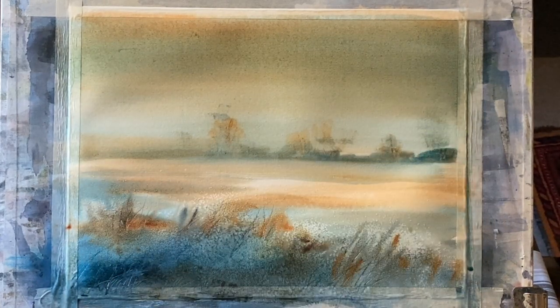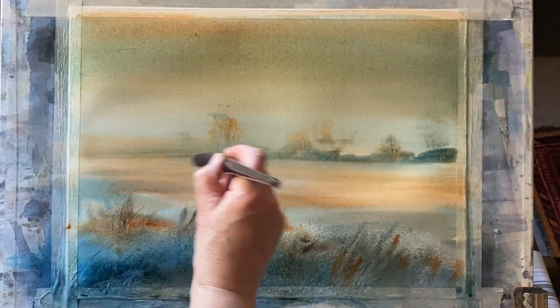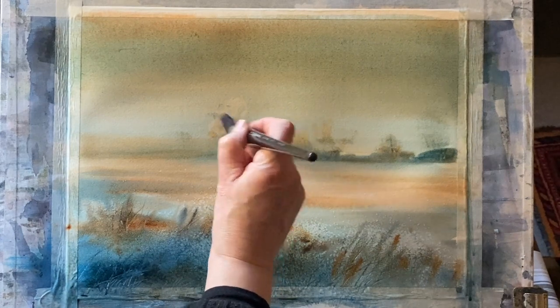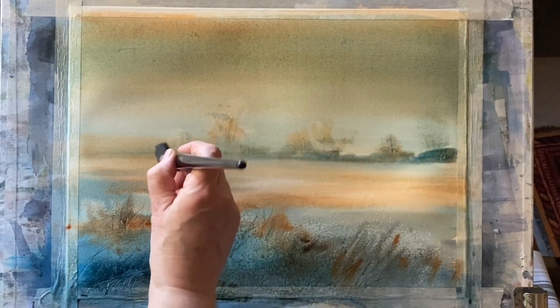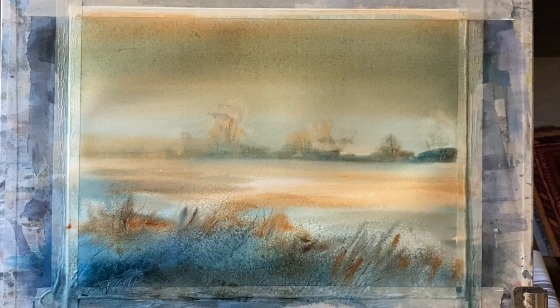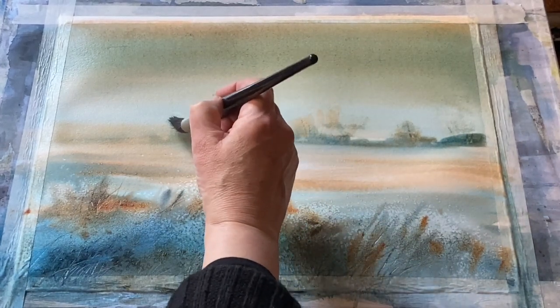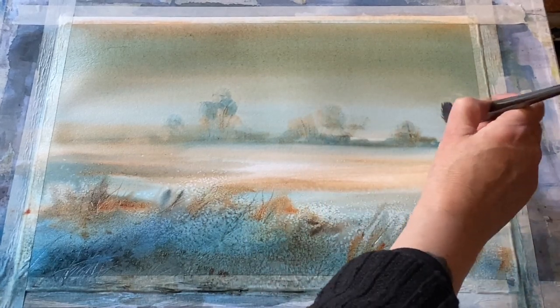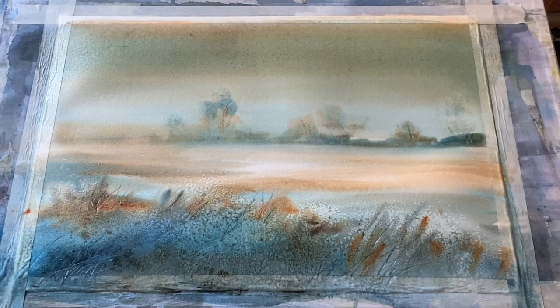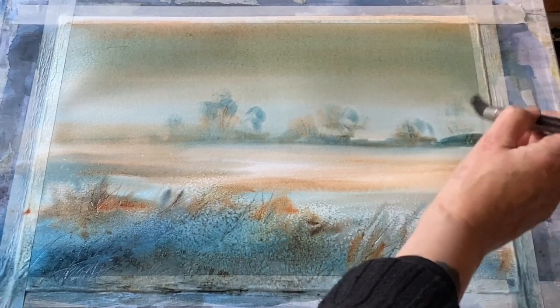Using a clean damp brush, I'm lifting a bit of that turquoise out across the distant field below the tree line, just to bring some light back to the field, and also lifting a little bit from the tree line as well. I've laid my board flat again now that my glaze has been applied, and I'm very carefully dry brushing on a bit of turquoise over my canopies for the distant tree line — they should just soften back a bit as that glaze dries.